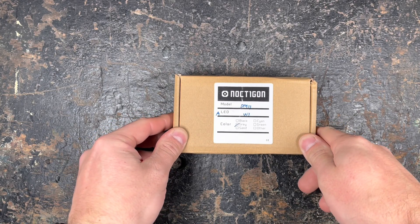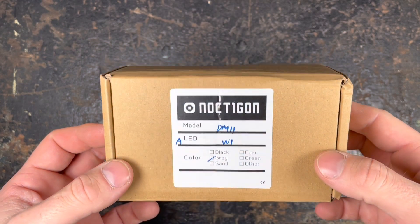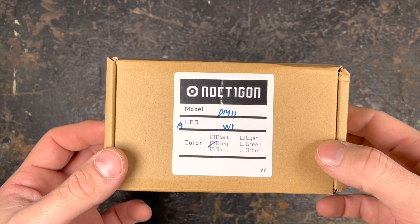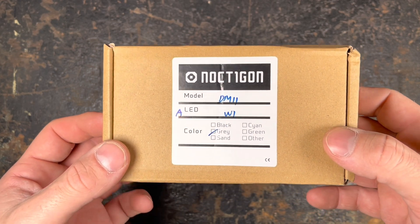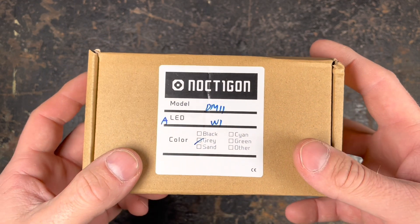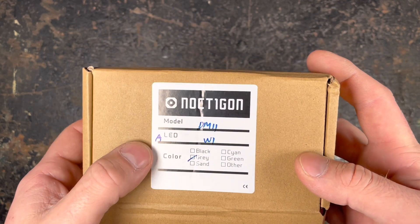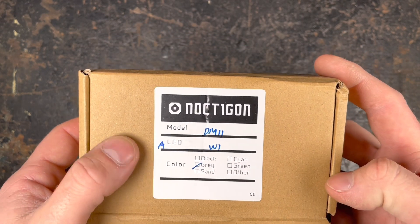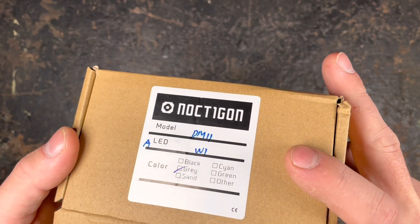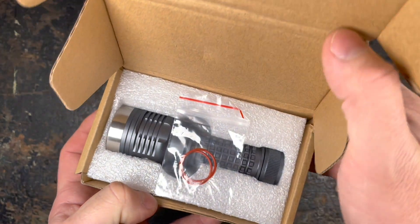Hi guys and welcome to a new review. Today I'm very happy to show you the new Nocticon midrange thrower, the DM11, which I purchased at internationaloutdoor.com. Thanks Hank for the fast shipping. I chose the Osram W1 LED, which is the less bright but the longest throwing LED.